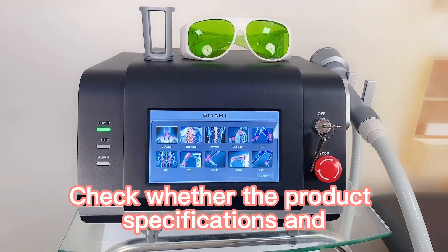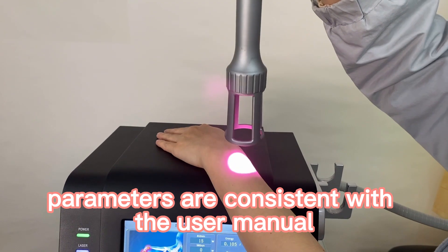Check whether the product specification and parameters are consistent with the use manual.